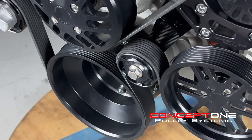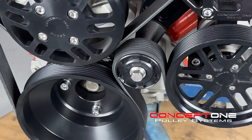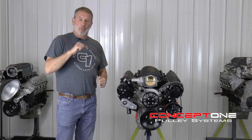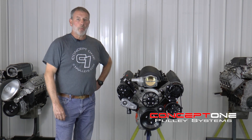We have an extra idler to make sure that we've got plenty of wrap on the power steering pulley and the crank pulley, so when you're going around the track and you're sawing on that steering wheel, we don't want to get any slippage or anything like that that'll cause you feedback in the wheel.